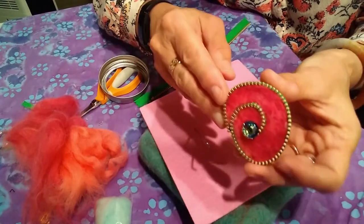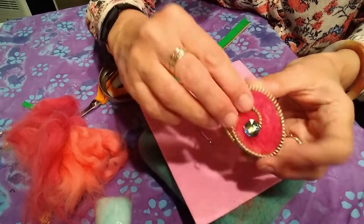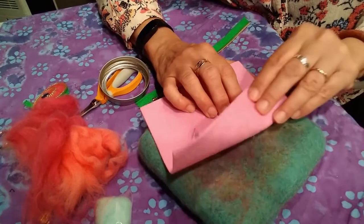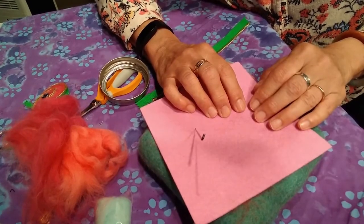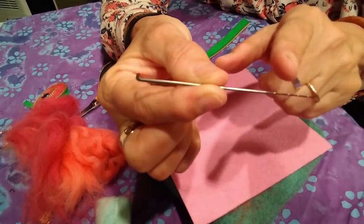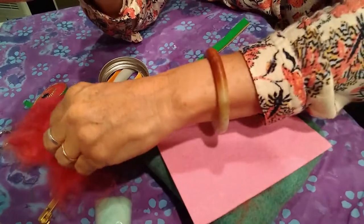This is an example of the piece I'm going to make. It uses felting wool, a zipper, a bobble, a pin back, and a few other items. The tools I'm going to need for this are a felting pad, a piece of plain old felt that you get at the craft store, and a felting needle.